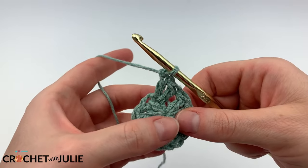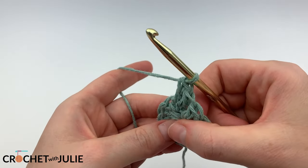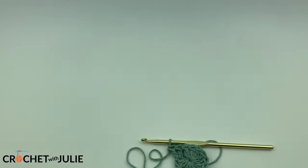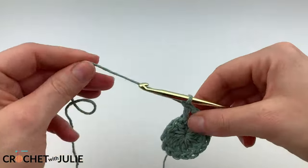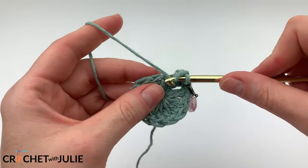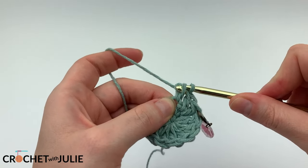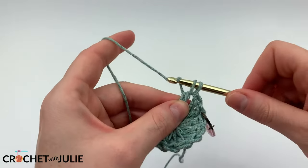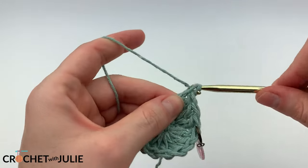Once you have your first 2 double crochets in place, go ahead and mark the first stitch. From here, we're just going to place 2 double crochets in each stitch going all the way around the row, for a total of 24 double crochets.